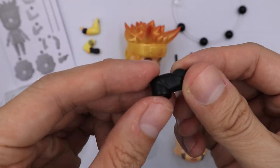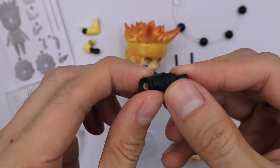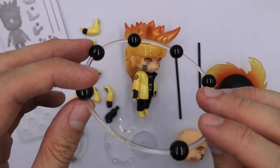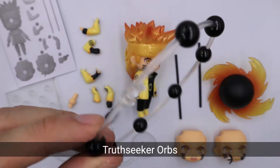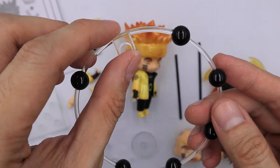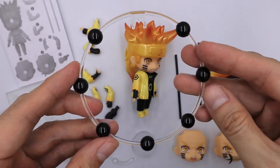Next we have these bent knees which allow you to have some poses or action poses. Next we have this orb — I believe it's called truth seeker orbs. It looks like a series of beads. I do see a lot of collectors have a complaint that it breaks easily, so please be careful.